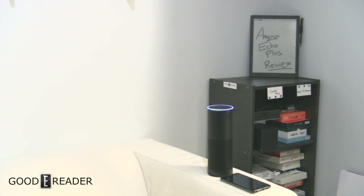Alexa, volume two. Alexa, volume three. Alexa, who won the hockey game? It responded: the Pittsburgh Penguins won the 2017 Stanley Cup, beating the Nashville Predators four games to two. Alexa, stop playing.